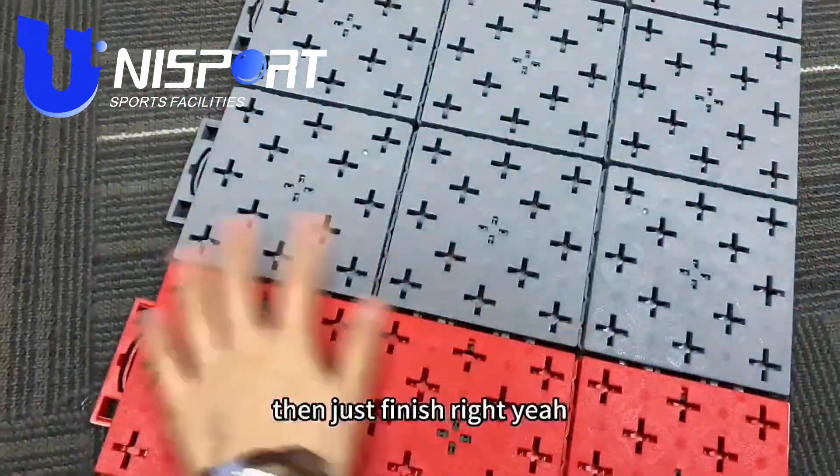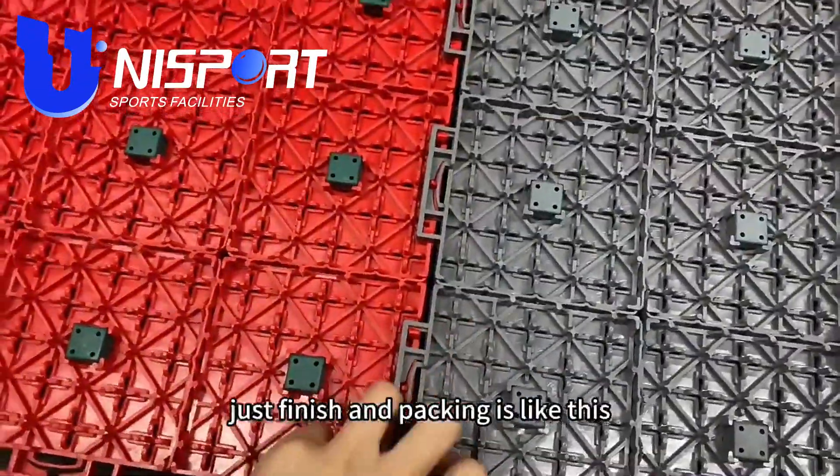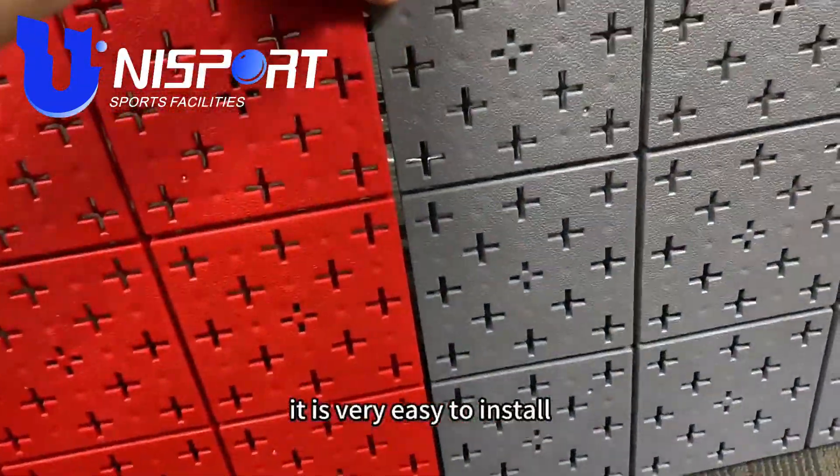Then just finish! And the packing is like this — it is very easy to install.